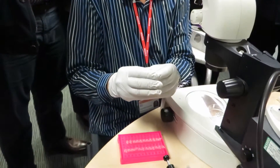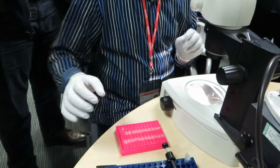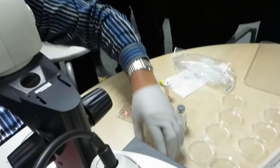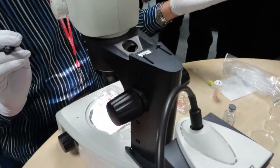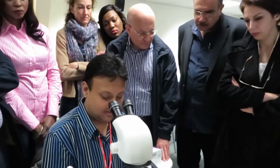When you open the tube, you have to do it very aseptically — obviously you'll be in a class 2 cabinet. Usually your embryologist will give you just one of these round dishes with the cells there.